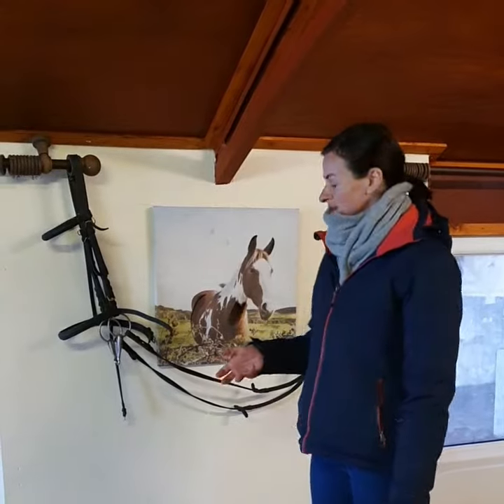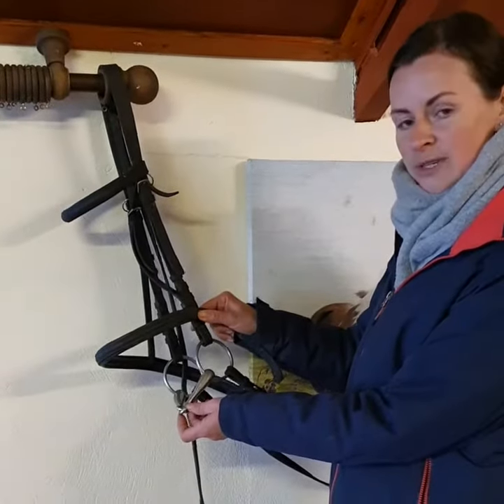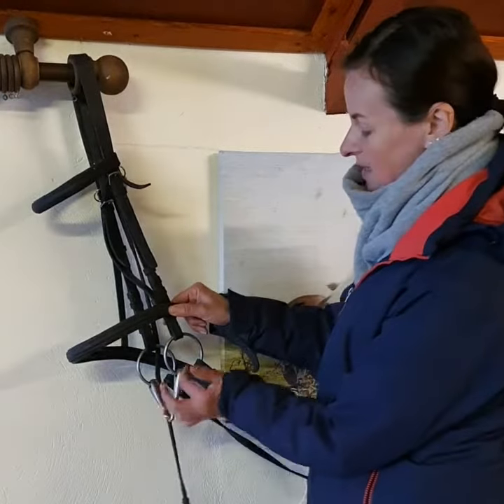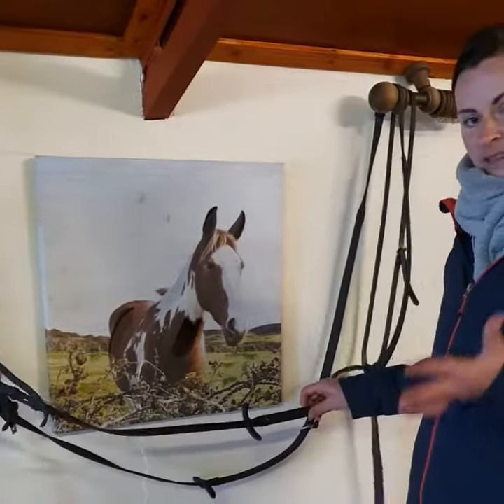Today we're going to be focusing on the bridle and the different parts of the bridle. The first part of the bridle, as most people know, is the bit, and it goes through the horse's mouth. In the horse's mouth they have a gap in their teeth where the bit can sit. The bit is attached to the two reins, and the reins is what helps you steer and stop the horse.